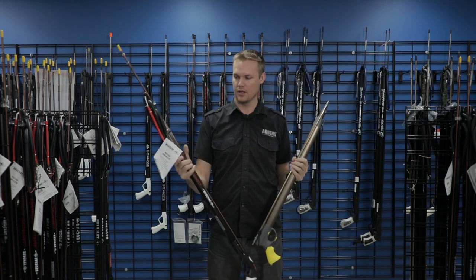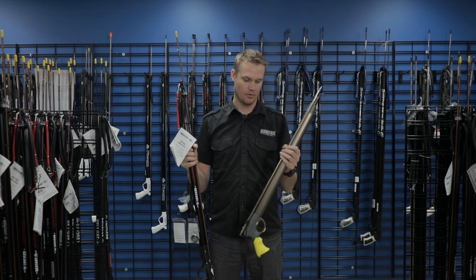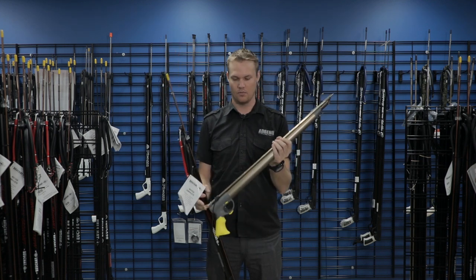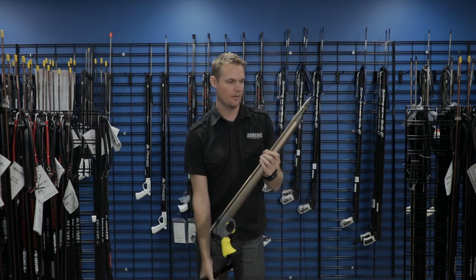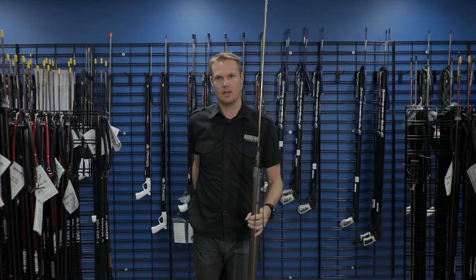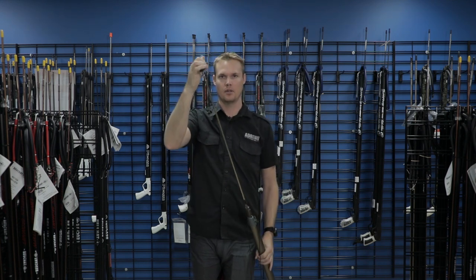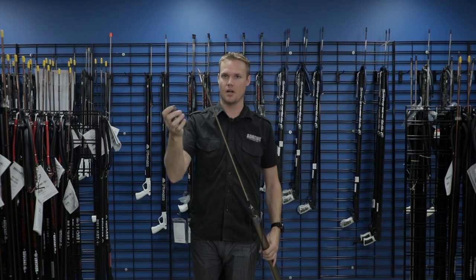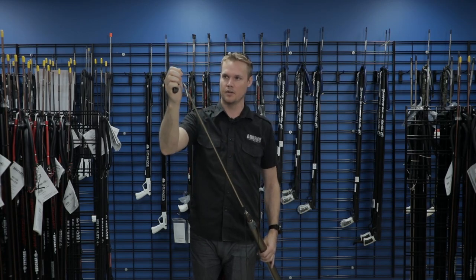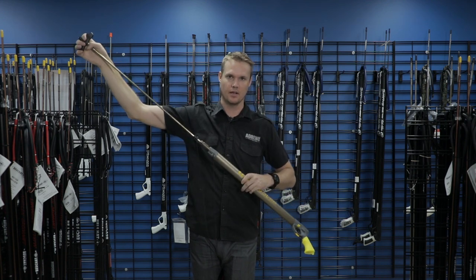A traditional spear gun is going to use rubber to pull back and power the spear. Something I want to demonstrate is that when you load the pneumatic, the spear goes in the front and you do have to carry a piece to put over the tip of the spear so you're able to pull it back. That's a piece you're going to have to tether around your wrist or clipped to you, and if you lose it you're kind of out of luck. But once you get that on there, this very small spear gun becomes something very long when it actually comes to loading it.